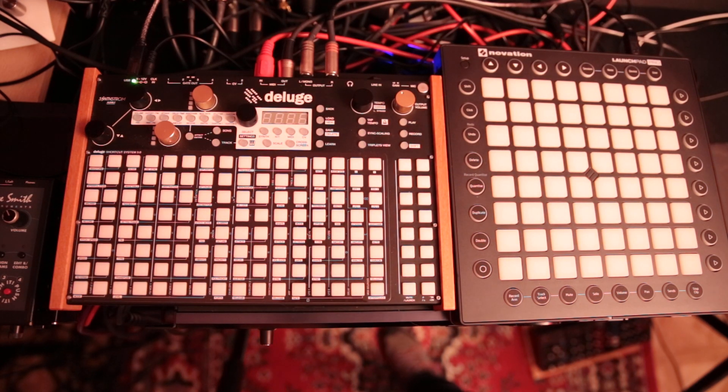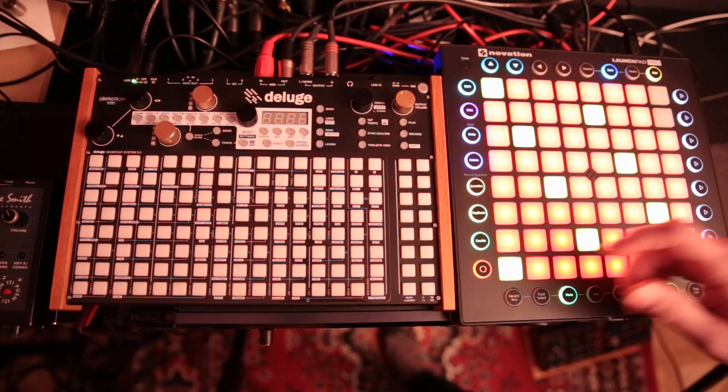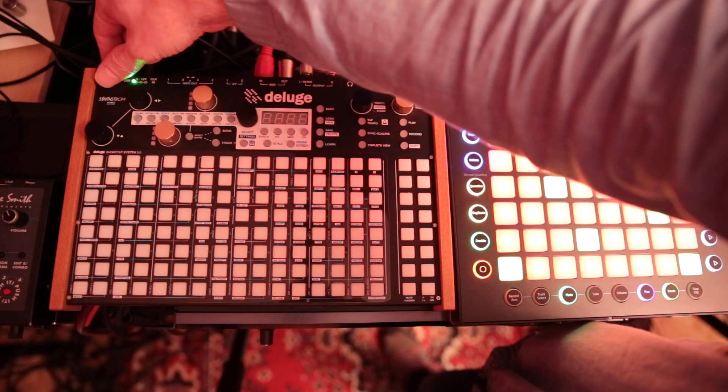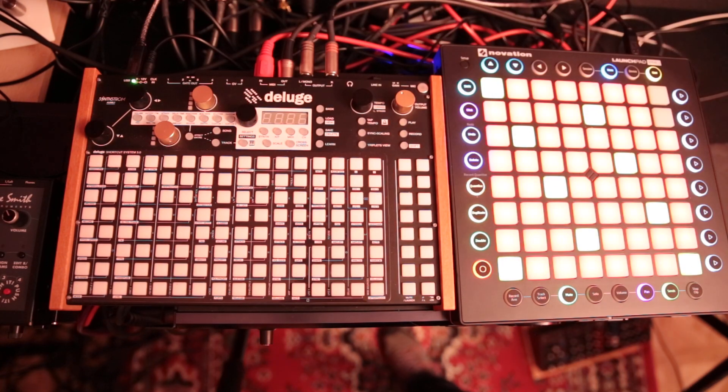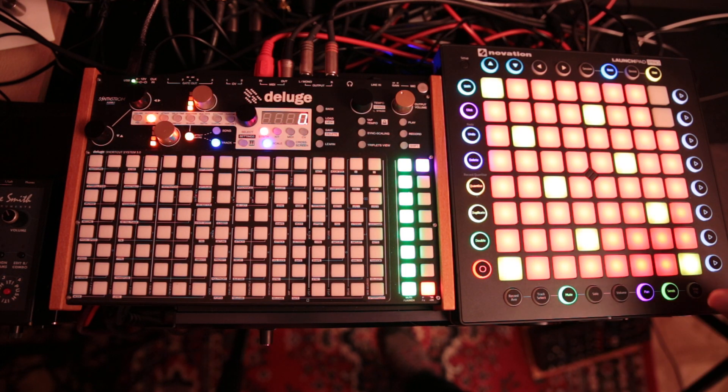Hello, Phoenix Song here, just doing a really basic setup video for the new firmware for Launchpad Pro that helps with the Deluge. You want to turn on the Launchpad Pro first, because otherwise the Deluge doesn't know it's looking for a MIDI USB device. If you do it that way, when you power it up, it'll say MIDI, and let you know that it understands this device is here.